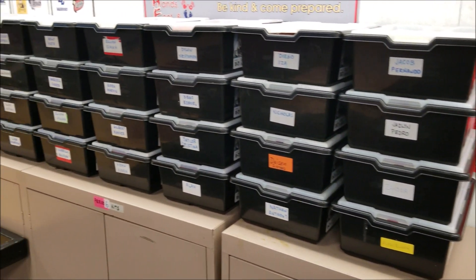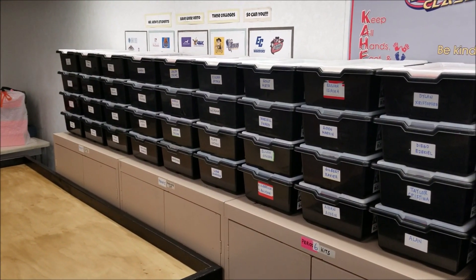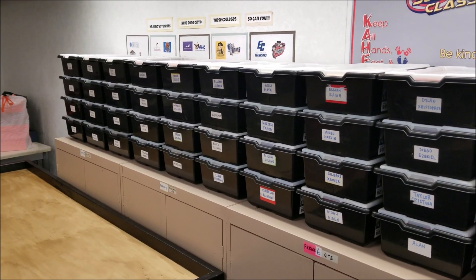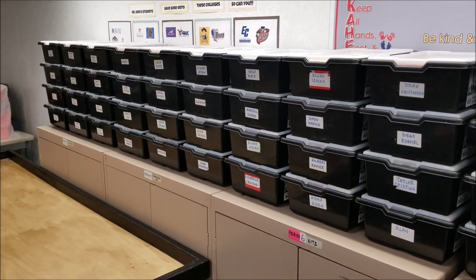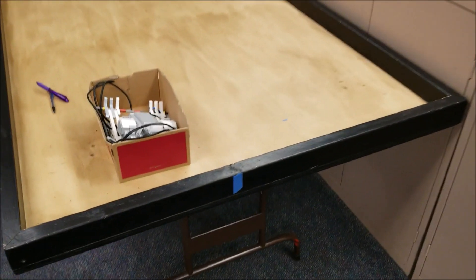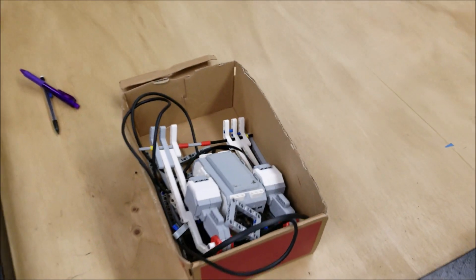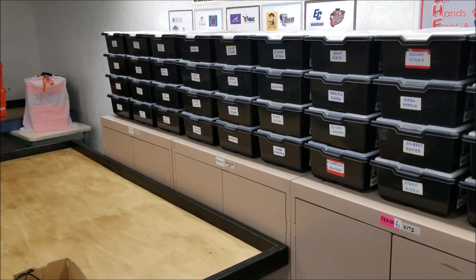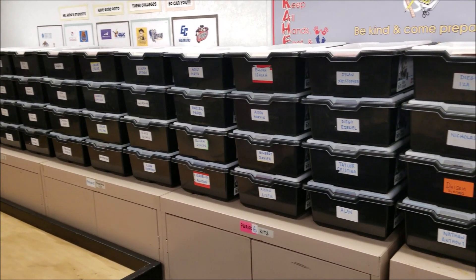This is pretty overwhelming — having all of these kits where every team is going to have to inventory their kit, because these kits are all messed up since students were in the middle of projects. Some of them built things like this, so whoever's kit that belongs to is missing all of those pieces. It's going to be an interesting few days getting their kits back in order.